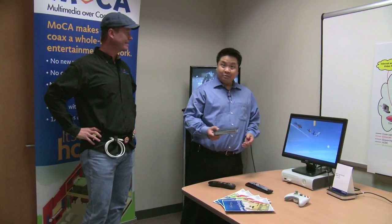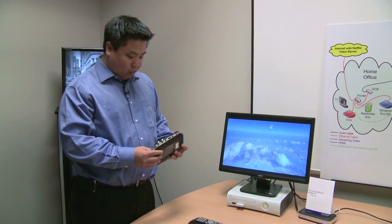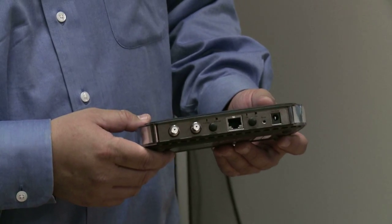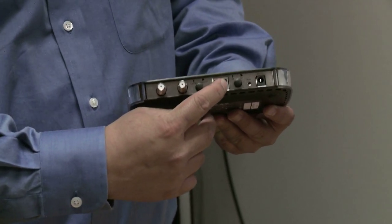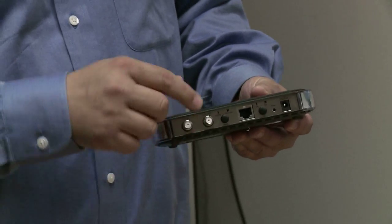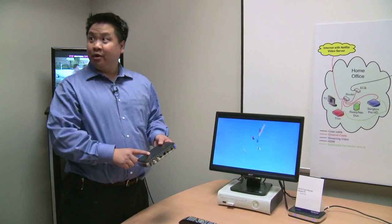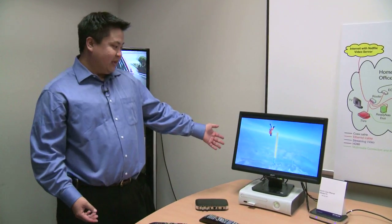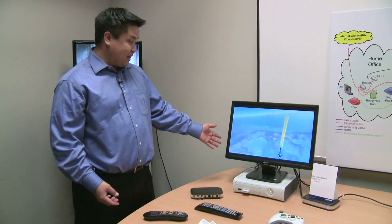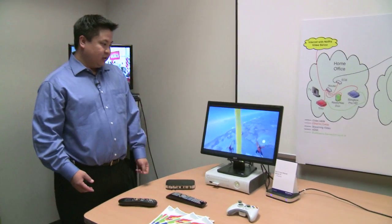We're showing the Mocha adapter, which will be available later this month. Basically what you're doing here is networking your home through your coaxial cable. This is the Mocha bridge — it takes Ethernet in and goes out to your coax. So this would plug your Xbox right into the adapter and you can network your entire home through the Mocha adapter. Right now we're showing HD video flowing through an Xbox through the Mocha adapter, which is plugged into the coax in your home.